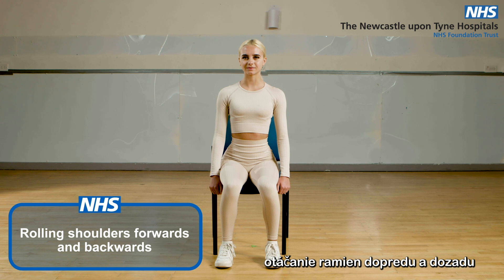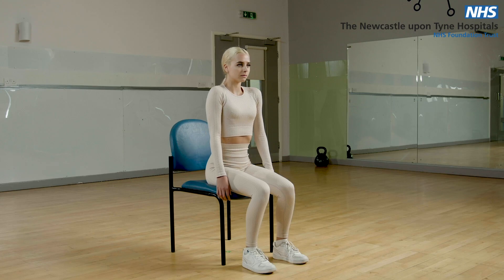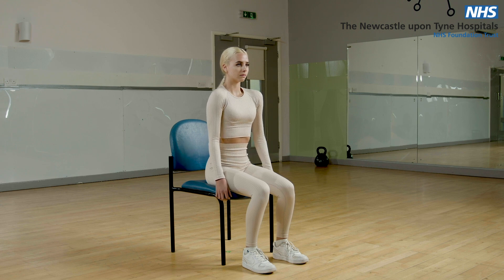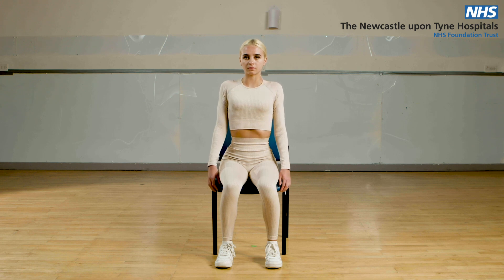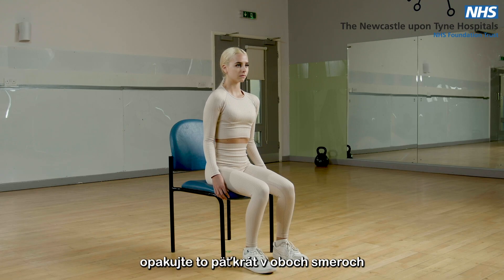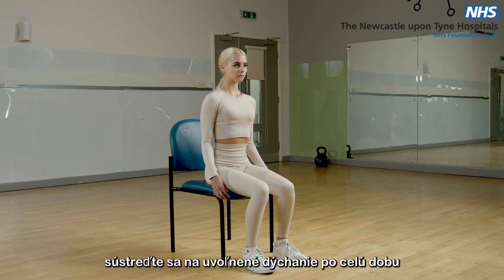In sitting, rolling shoulders forward and backwards. In a seated position, roll your shoulders up and backwards five times slowly. Then roll them in a forward direction. Repeat this five times in both directions, concentrating on relaxed breathing throughout.